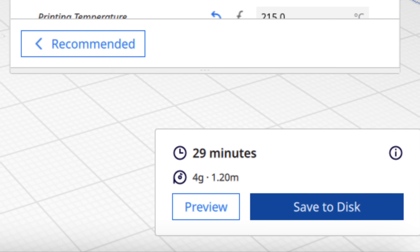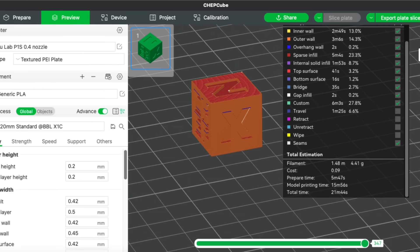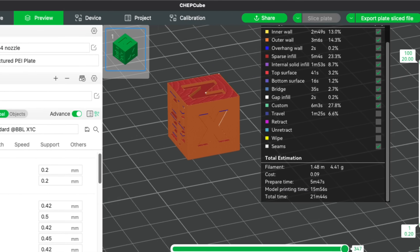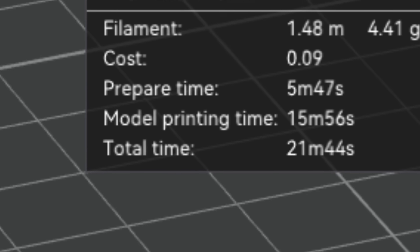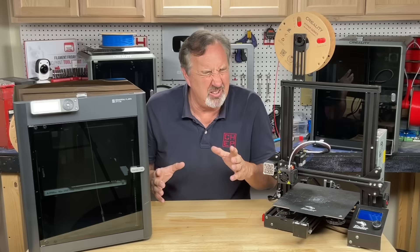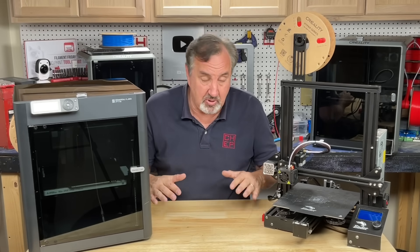On the P1S the Bambu slicer says 21 minutes total time — about 15 minutes of actual print time. So you're looking at almost half the time compared to the Ender 3, and as prints get bigger that's a significant savings — could be 10 hours on the Ender 3 vs. less than six hours on the P1S.